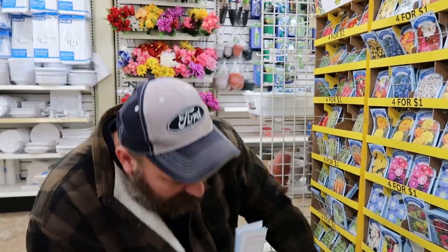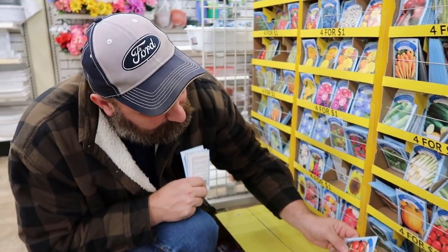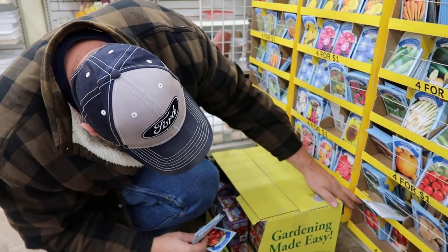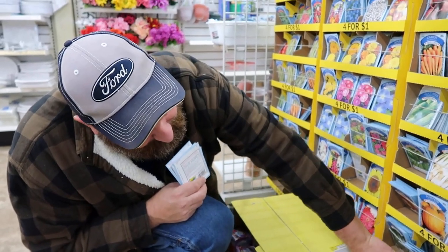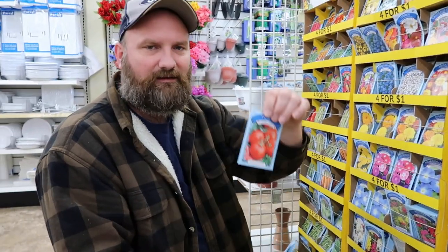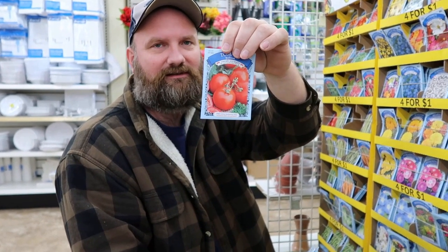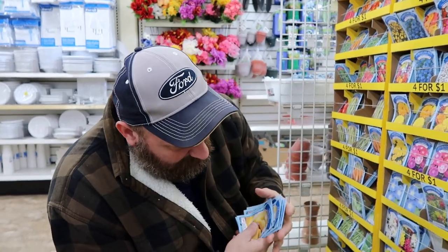What's this down here? Cute tomato. Guess what I found — beefsteak tomatoes! Oh yeah, that's good. That'd be some good ones right there.